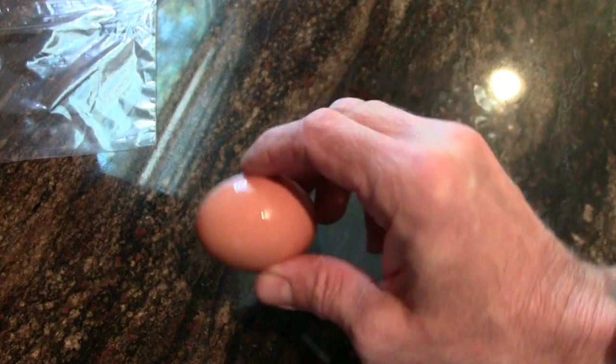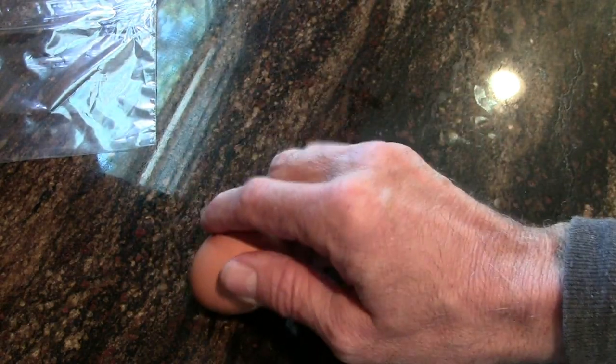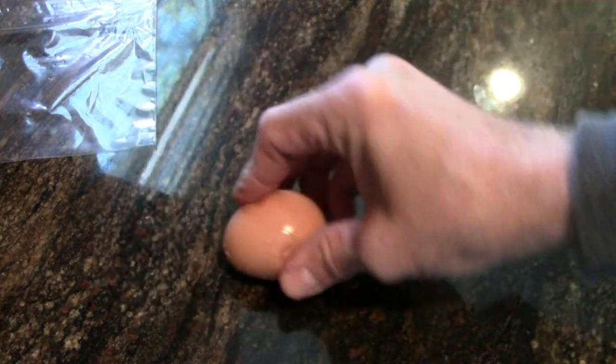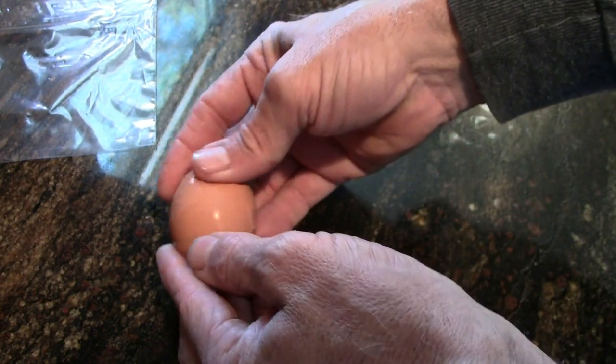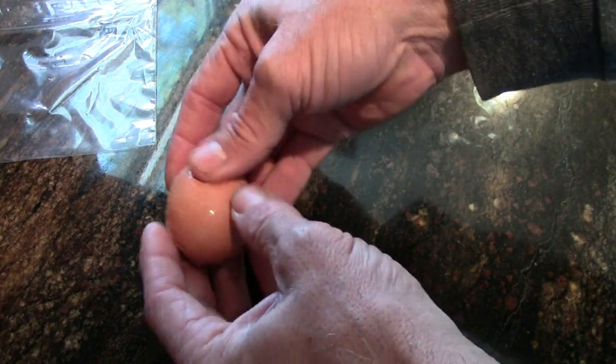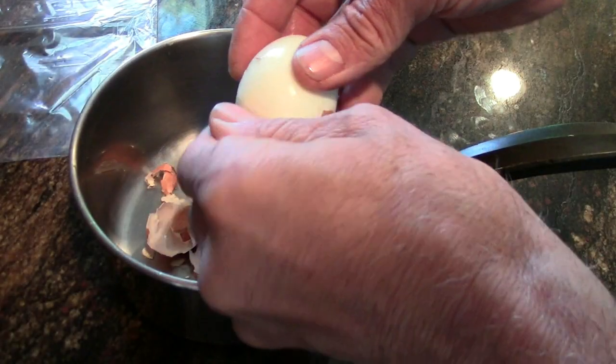The egg's done, so we're going to peel it now. Then we're going to smash it all up, all the pieces, and put it in that plastic bag. The sulfury part is in the white of the egg, and that's what's going to do the thing with the silver.